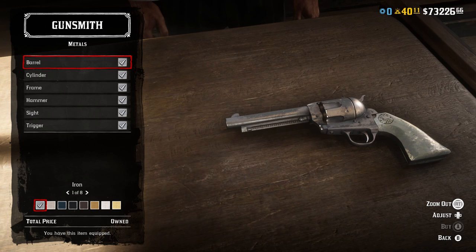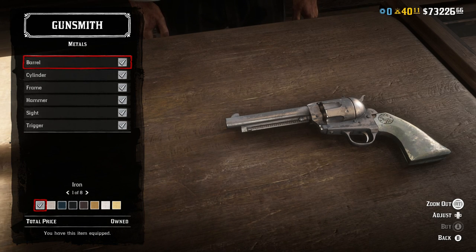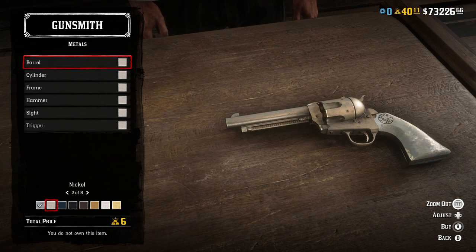The first way, and oftentimes one of the cheapest ways because the guns come this way, is just all iron — iron for the barrel, cylinder, frame, hammer, sight, and trigger. The next best way, the one that I like to go with, is all nickel plating. I know it gives it a slightly more goldish tint in the store but trust me it looks pretty silver when you're using it on your person. It only costs 6 gold bars per gun, so 12 gold bars total, and I think that looks quite a bit better.